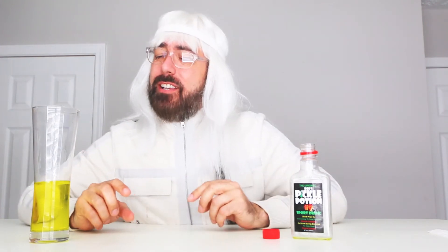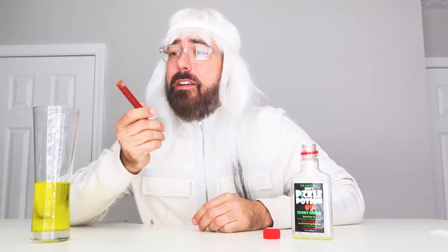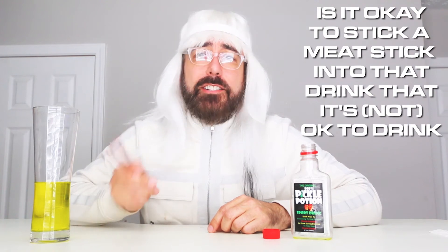I have to drink another one of these just to make sure. This is not good. I would hate to spill this on myself, my God. That could probably be good in like a Bloody Mary or something like that, but you know what else is good in a Bloody Mary? Pickle juice. Don't get this sports drink. It's a terrible idea, Bob. You're probably an idiot, Bob. So we're going to do a second half of our video — the meat stick that you dip into the drink. Is it okay to stick a meat stick into that drink? We're going to dip it in there.